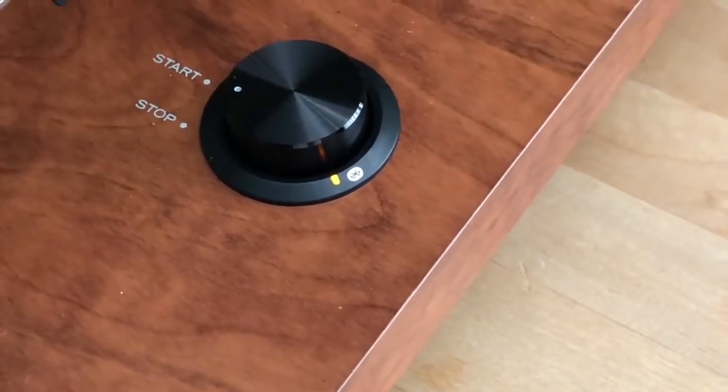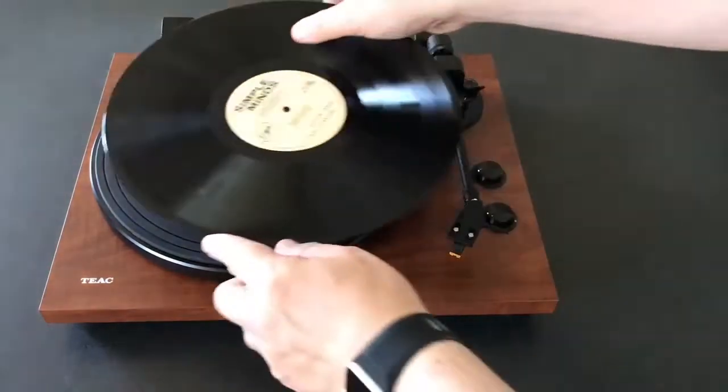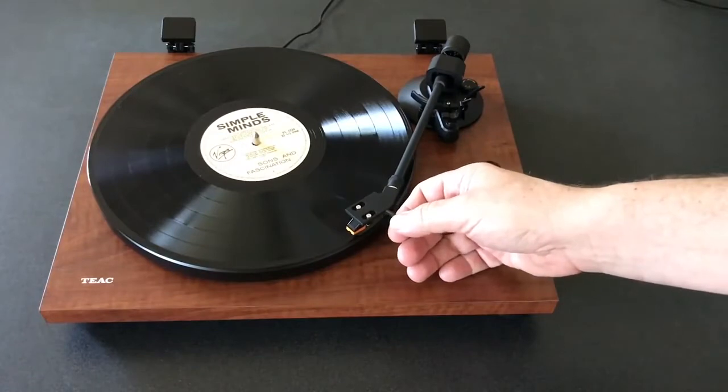At this point I've got the turntable up and running. It looks fantastic thanks to that walnut finish plinth. It supports two speeds with a switch and has a manual return tone arm.